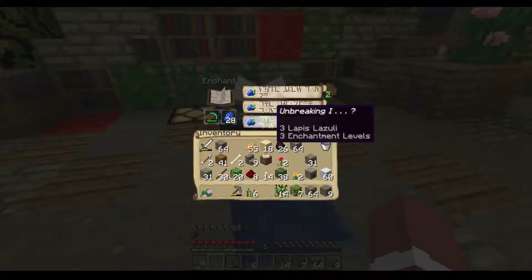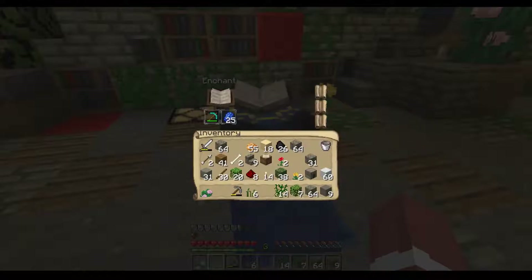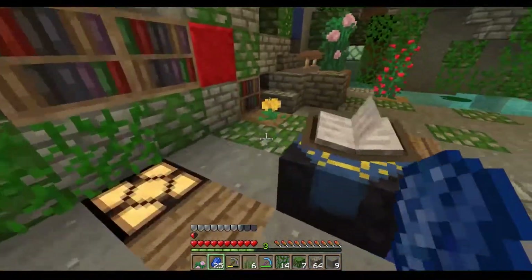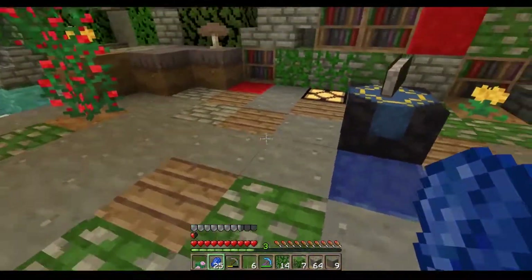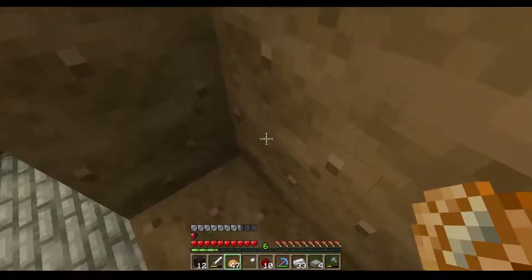Let's enchant this bad boy — unbreaking... unbreaking one. I don't think it's working correctly. I think I'm going to have to move them out. I wonder if I can push this back and then push all these back. Give me a sec.